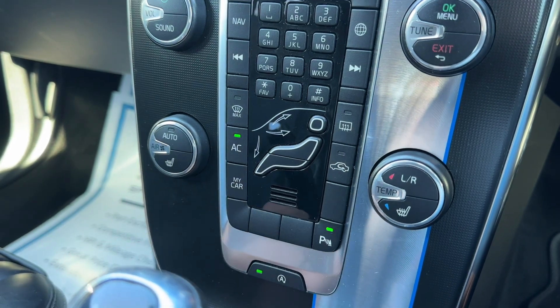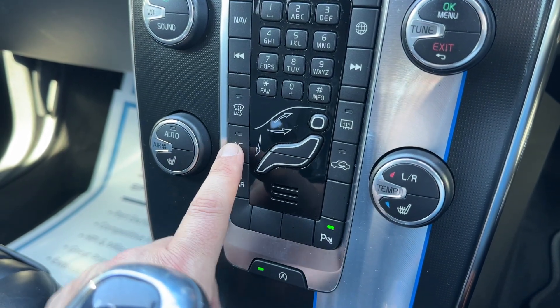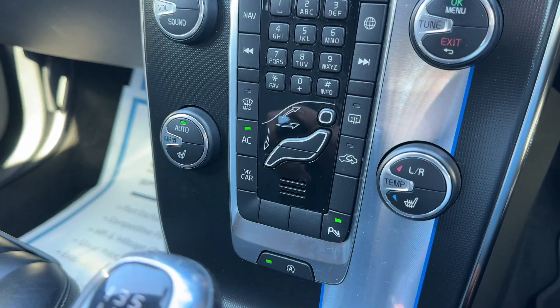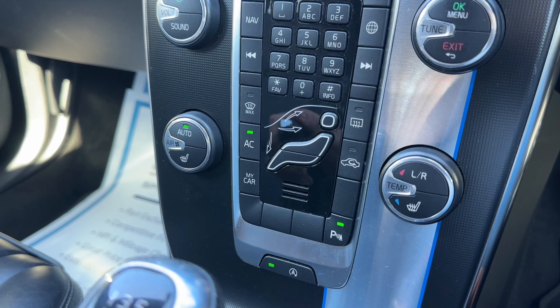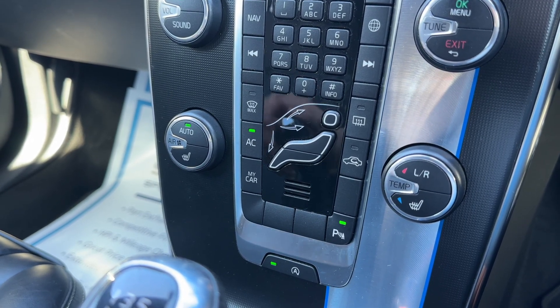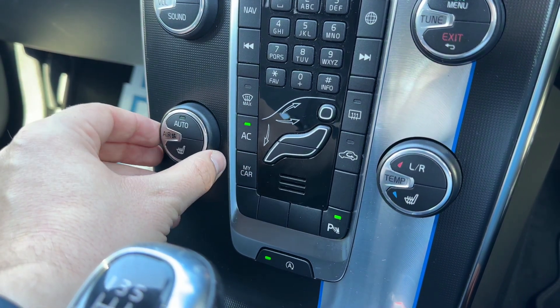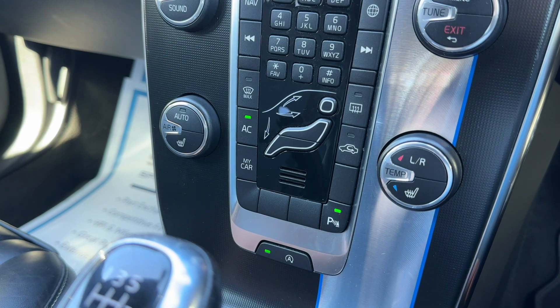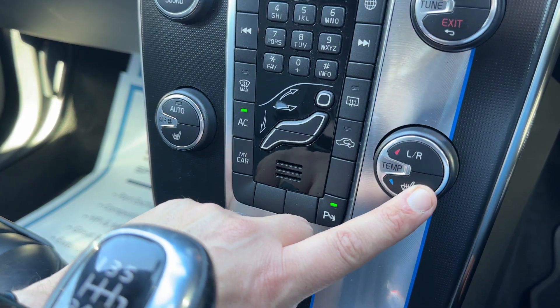Once you're happy with the temperatures you've set, you can increase or decrease the fan speed, and determine where you'd like the air to be distributed. This button turns the air conditioning off or back on again, or you can simply hit Auto — the car will then maintain the temperatures for you by taking full control of fan speed and air direction. Any manual adjustment will override that straight away.